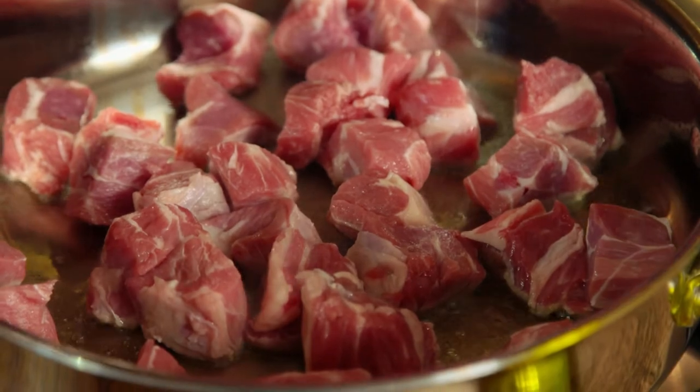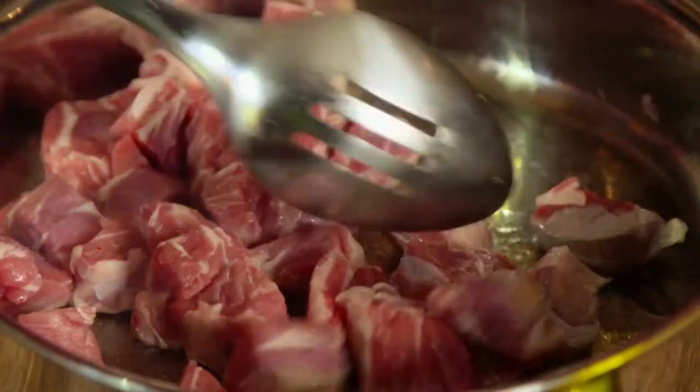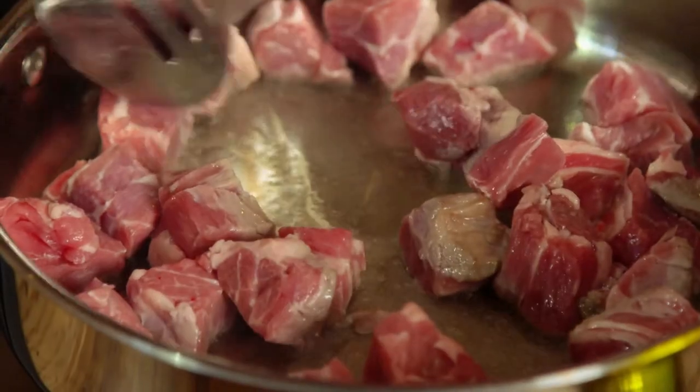When you're browning meat off — because this is what we're going to do now — do it in batches, because you just want a relatively small amount in the pan, and then set it aside.